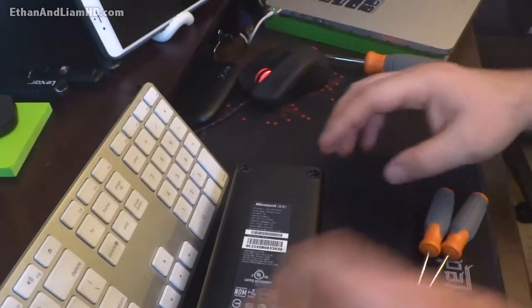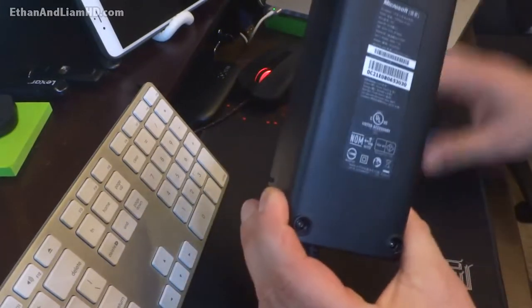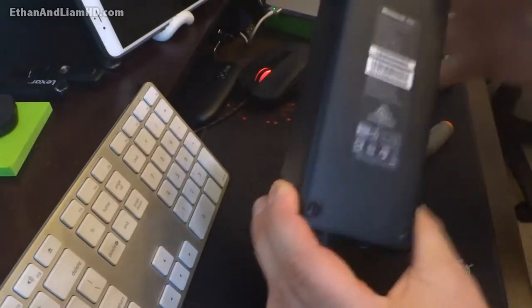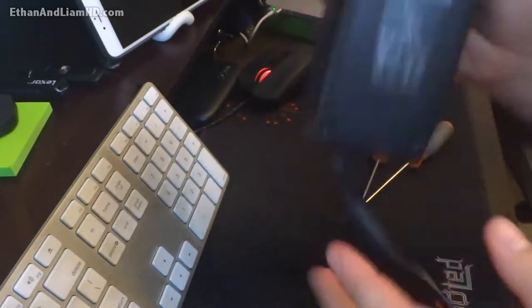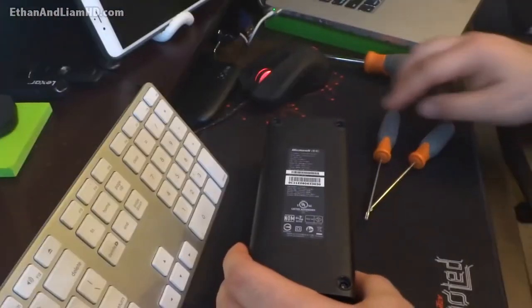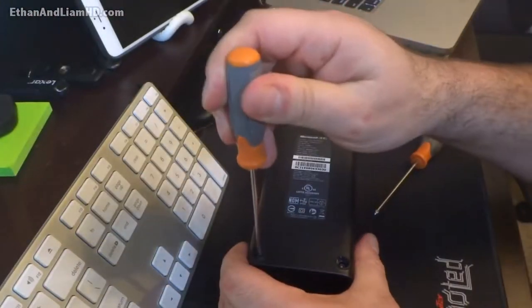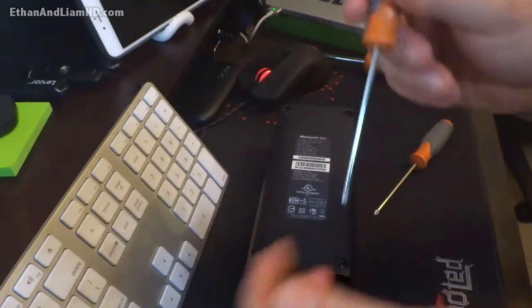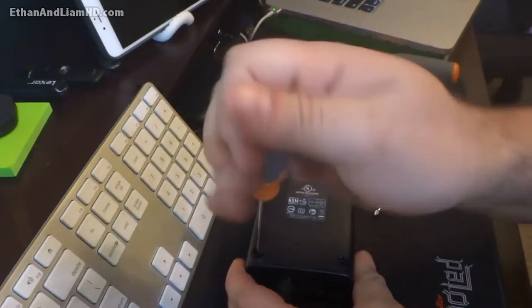How to take it apart properly and put it back together. Now, normally right here on the feet there are normally little pieces of rubber or felt or something — you have to remove those. Mine are missing altogether because I just never put mine back on. I didn't see the need. So the first thing you're going to need is a T8 screwdriver, and you're going to remove these four screws from the bottom of the power brick.